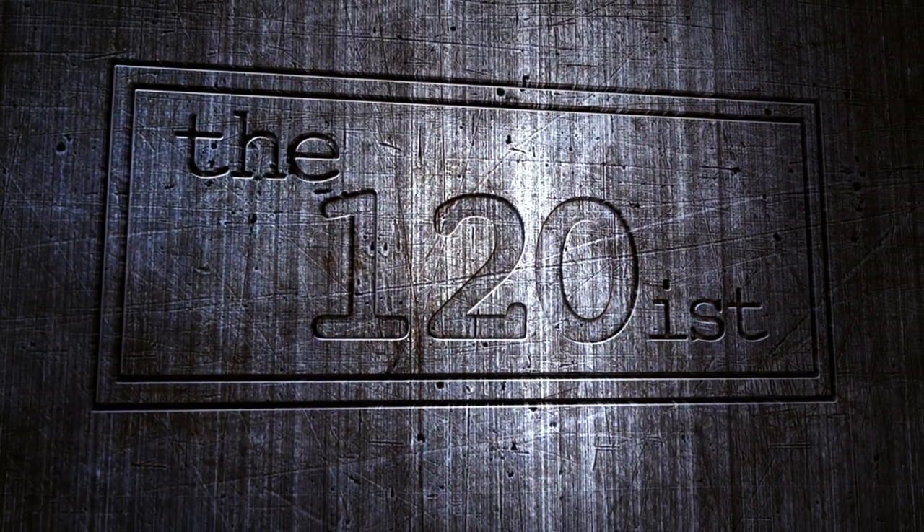Hello everyone, welcome back to the 120s. Today I'm going to be talking about large format photography — and I'll tell you right now, I've never done it before, but I am about to.